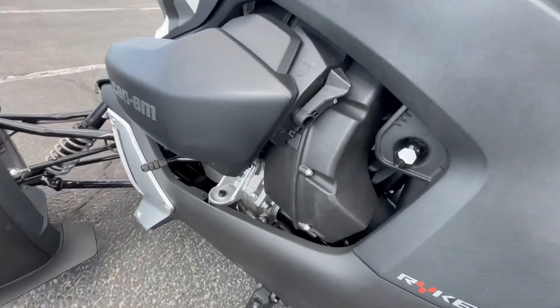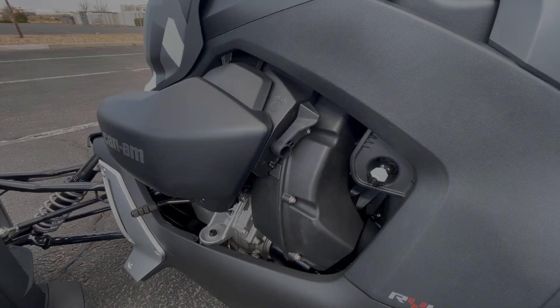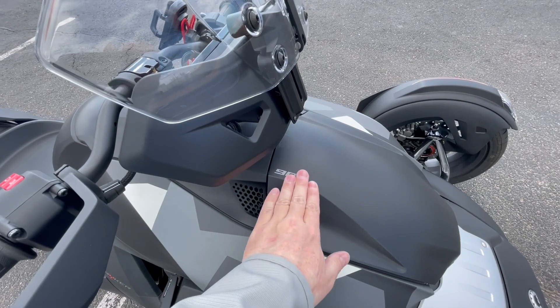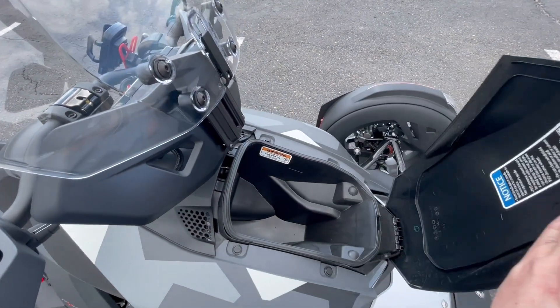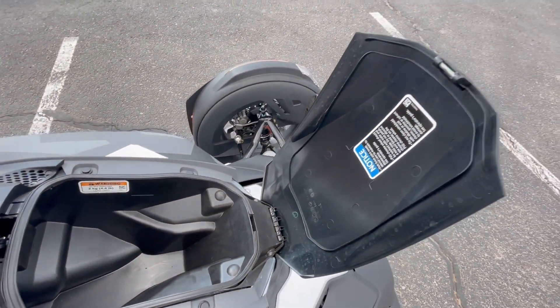Spyder riders may find that the parking brake and forward and reverse lever may take some getting used to. At 1.85 gallons of non-locking storage, riders won't be able to fit much more than their insurance card, registration, and a hat.